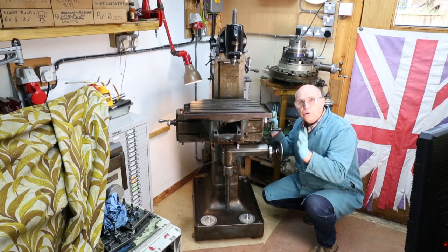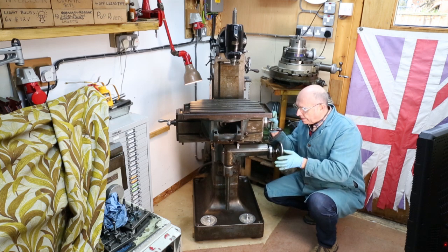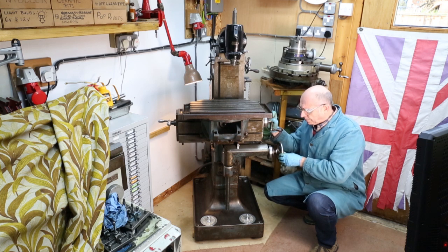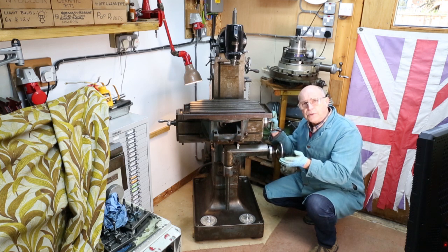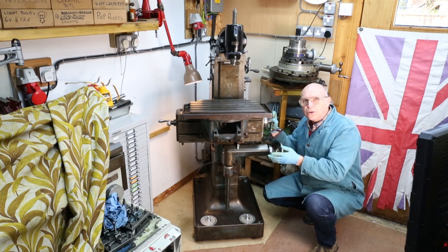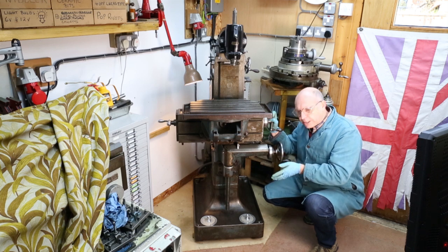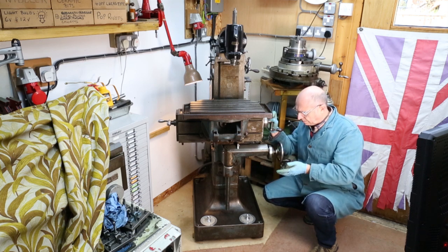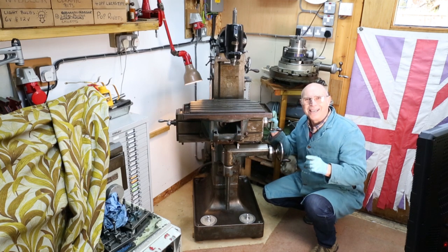I've been looking online and you can buy feet. The machine weighs around about a thousand pounds, which is about 500 kilos, so the feet are going to have to be strong — and the feet I found are quite expensive. So I thought to myself, can you make your own feet for such a heavy piece of equipment? Of course you can.